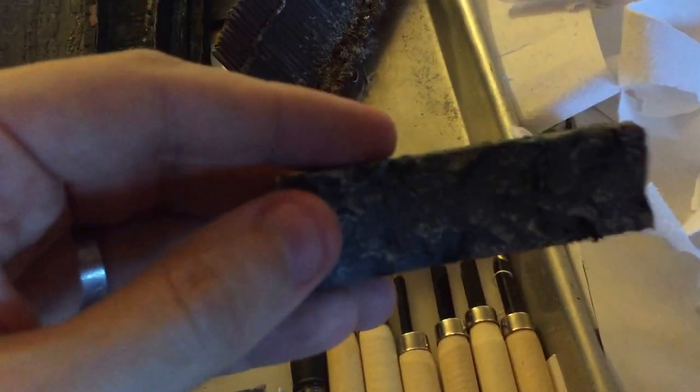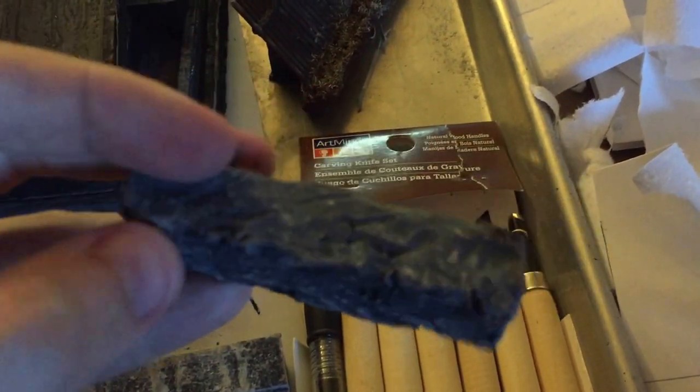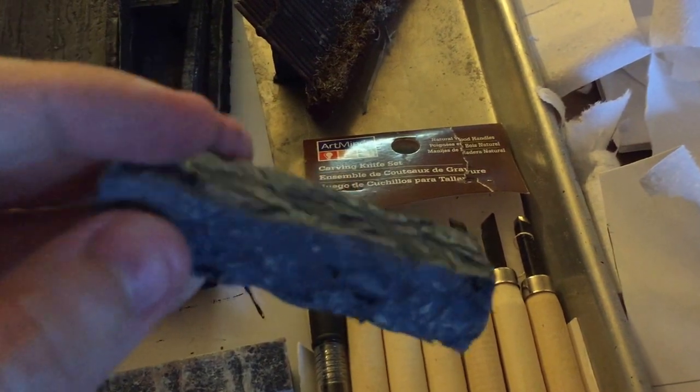And then using that same sander drum tool, doing a kind of cave wall piece, a little bit roughed up.